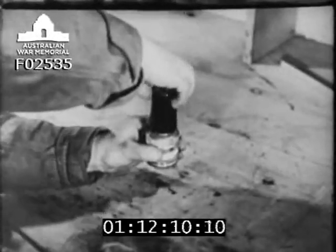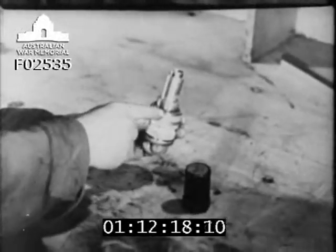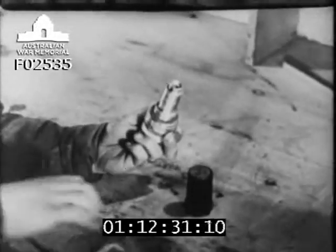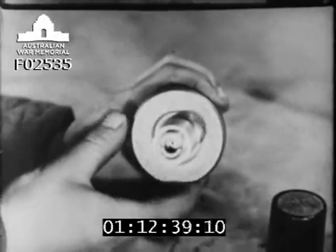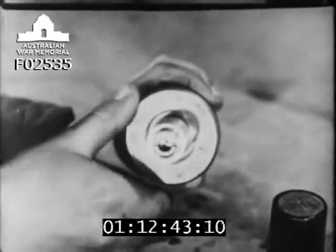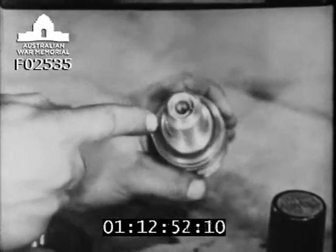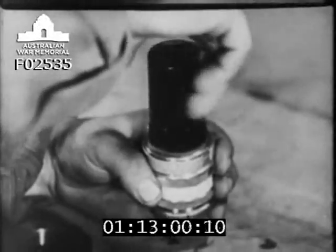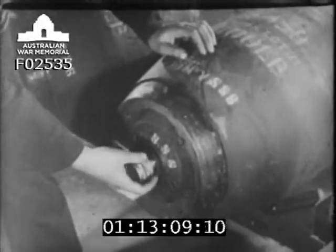Remove the black ebonite cup and examine the locking ring, making sure that the locking tab is present and undamaged. Check condition of the leather washer. Clean threads thoroughly, and then test with tool PG2547. Next, see that the striker is present and ensure that it is free of dirt. Also, that the grub screw is present. Replace the bakelite cup and the pistol is ready for use. Remember that in fusing, double checking of the pistol is necessary, both in the fusing shed and at dispersal.